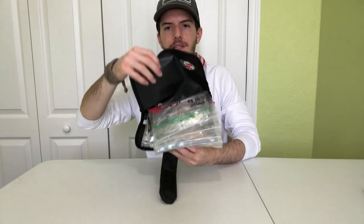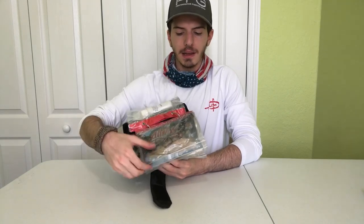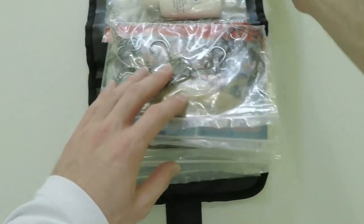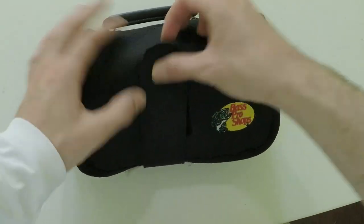The next accessory I really like are soft plastic tackle binders. There are a lot of different companies that sell these little tackle binders. What they do is hold all of your soft plastic baits in little Ziploc bags. I have some rigs, some fishing scent, and a lot of different soft plastic baits. Soft plastic baits usually come in their own Ziploc, but if you want to keep them all in one collected place, soft plastic tackle binders really come in handy.